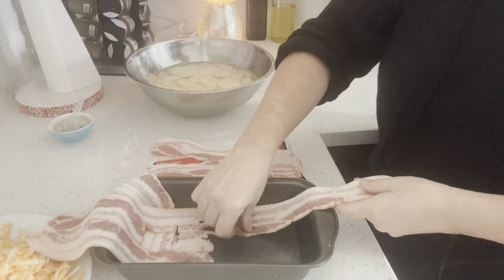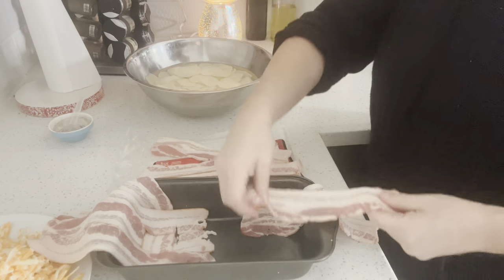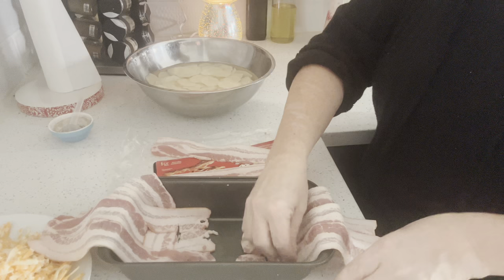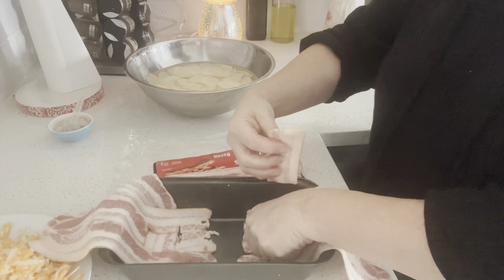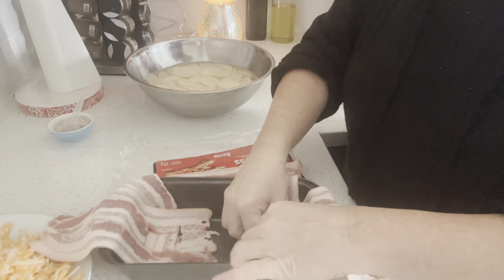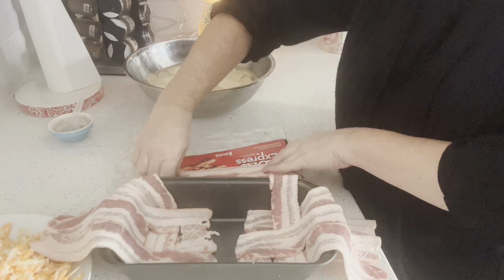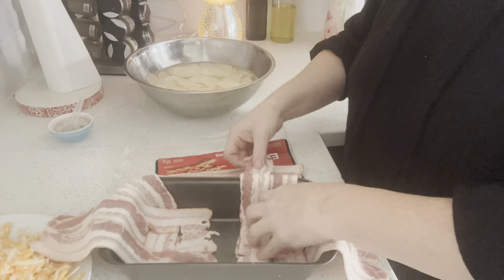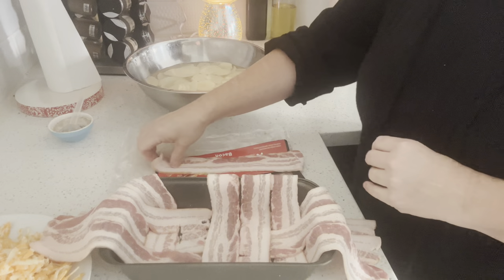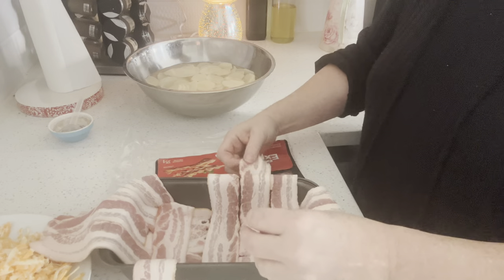It'll take about a dozen strips of bacon to do this. You can also use a round deep dish pie pan — that looks nice and then you can cut like pie pieces at the end. This pack of bacon only had 10 strips and it ended up being fine.